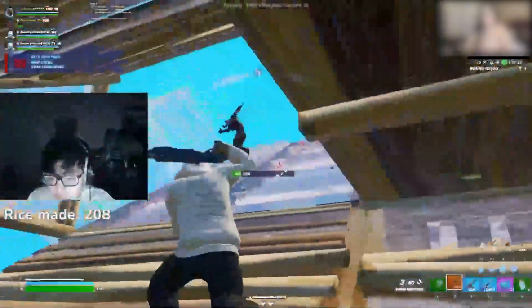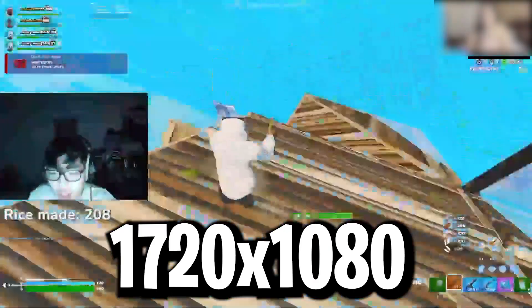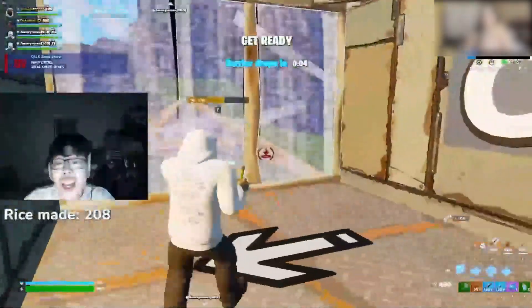First of all, he's using a stretch resolution of 720x1080p, and he's been using this resolution for a long time. A lot of other pro players are also using this resolution in Fortnite.